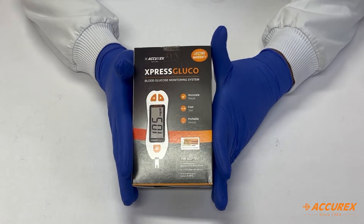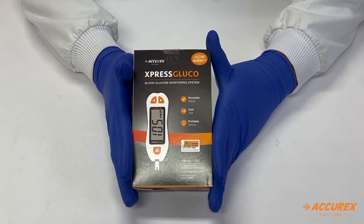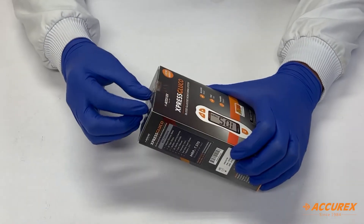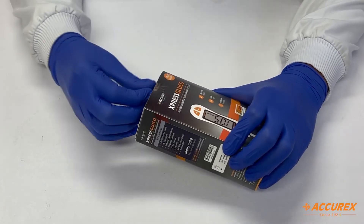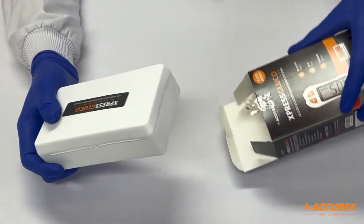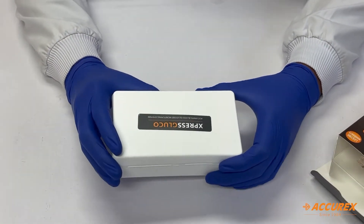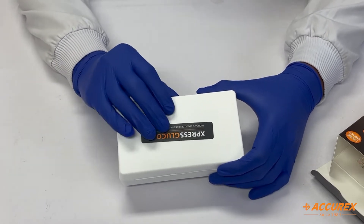Hello everyone, today we are going to see how to operate the Express Gluco blood glucose monitoring system. First, let's do the unboxing. After removing the box, you can see the material used for the kit is of premium quality, so it will protect the content inside.